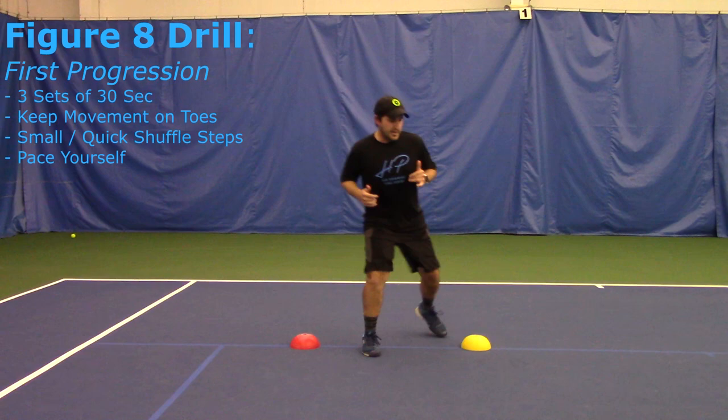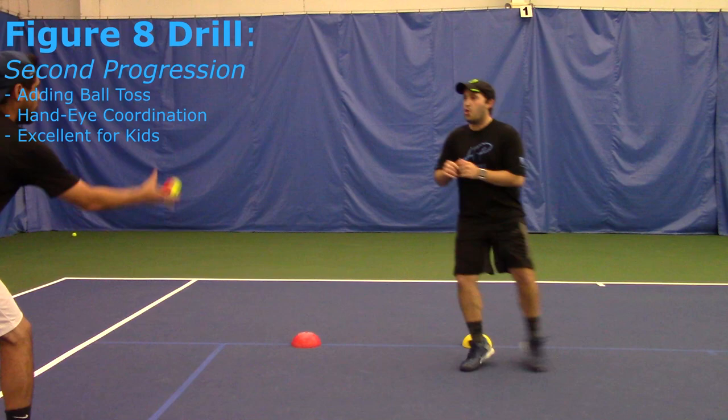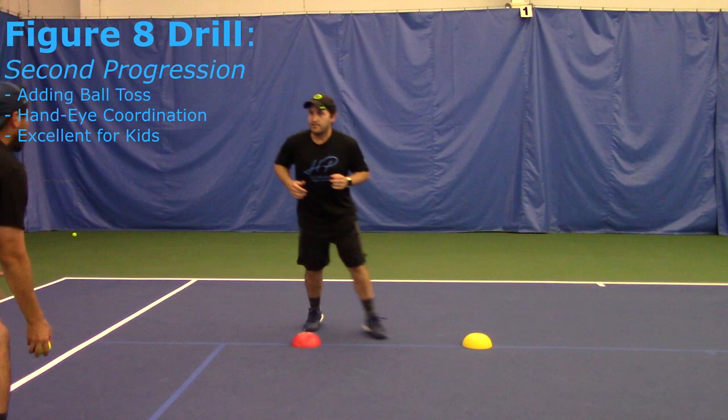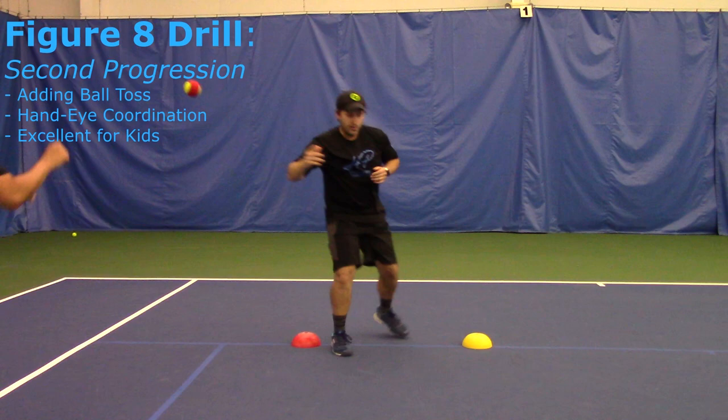If you want to go with full intensity and you can take it, then it's going to be more effective and you'll get more out of the workout. Progression number two — we're going to add hand-eye coordination and footwork. You might need a partner or a family member to help you with this one, because we're adding in tossing while doing the footwork. It's really good for kids to work on their motor skills.